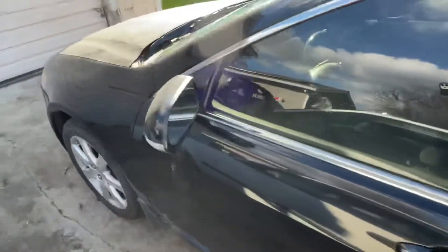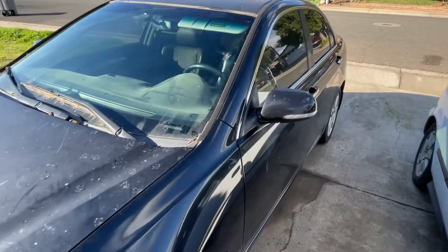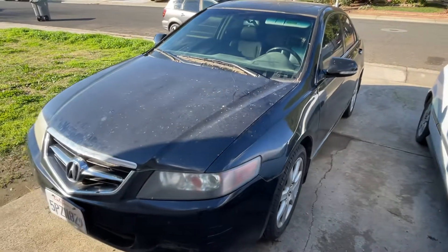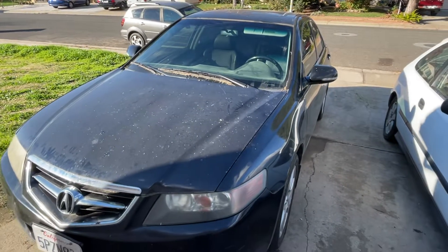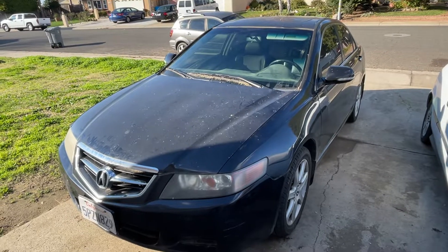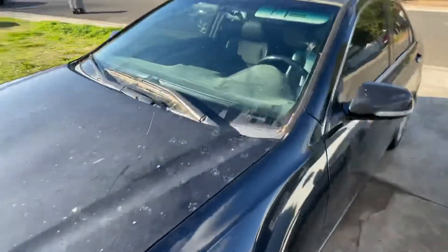Acura is the luxury version of Honda. I've been kind of looking out for a Lexus too, since that's the luxury version of Toyota. I didn't really want an Infiniti because they say it's not as reliable, but yeah — definitely an Acura or a Lexus.